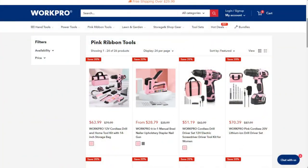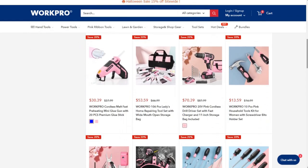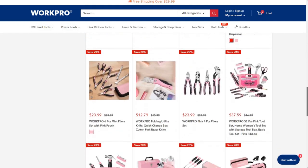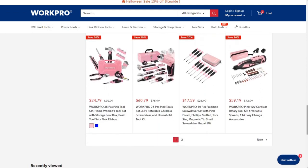To make this project I will use the Pink Work Pro Tools, especially the stapler and nail gun and the 12 volt screwdriver. In the description of this video I leave you the link to workprotools.store so you can get to know the Pink Work Pro Tools. By buying these tools you help Work Pro to make donations for the fight against breast cancer.